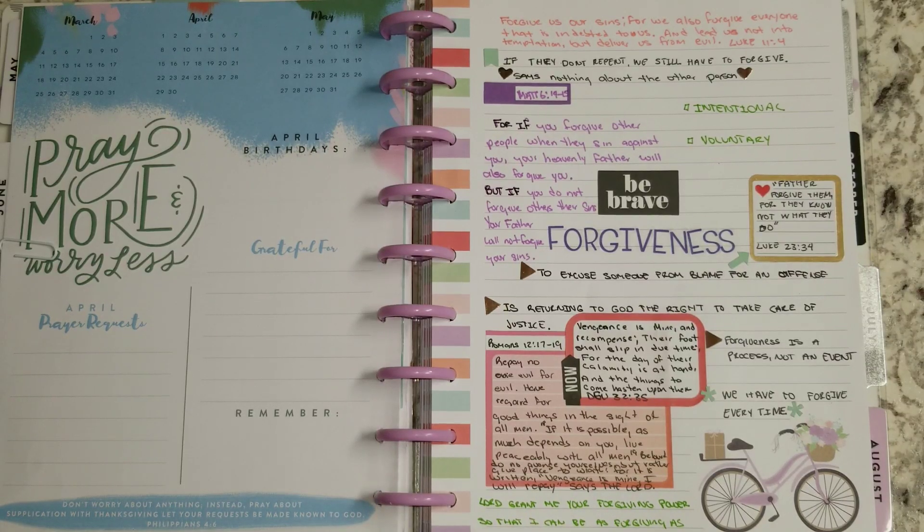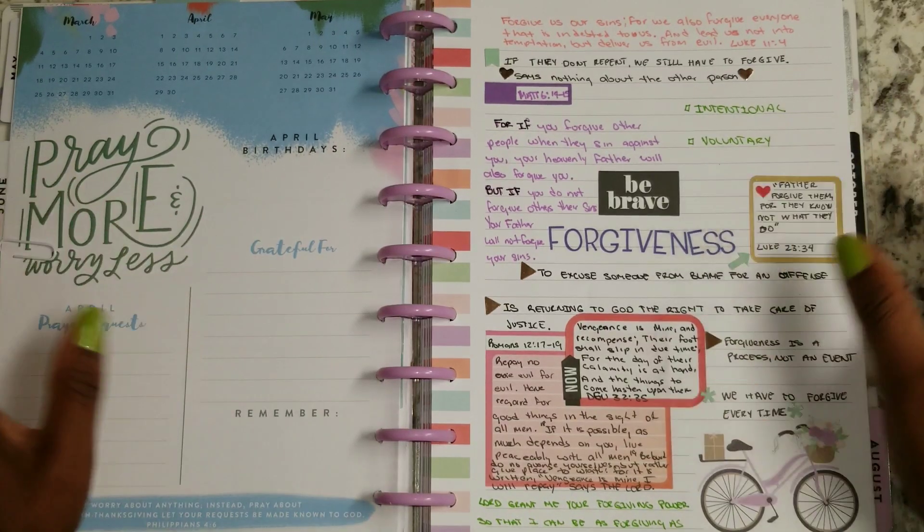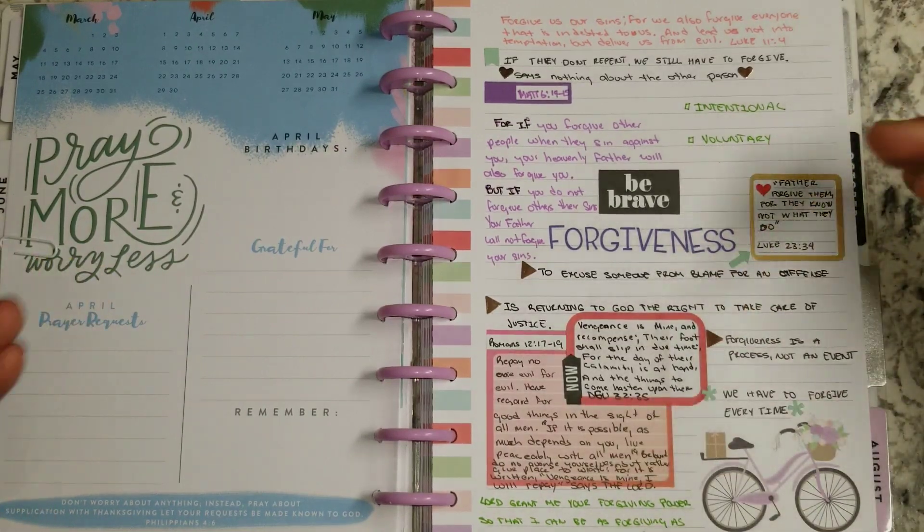Hi everybody, welcome back to my channel. This is Tamara the paper and pen girl. It is the 1st of June.